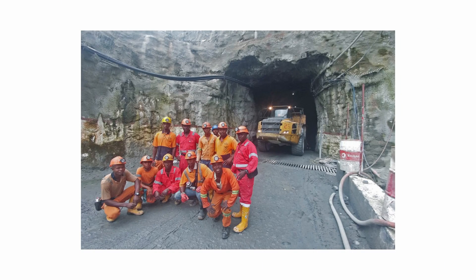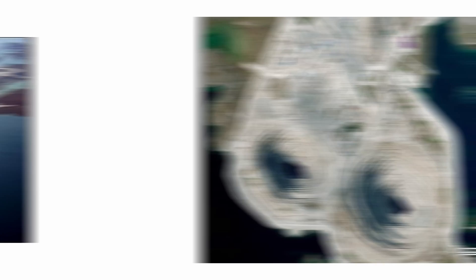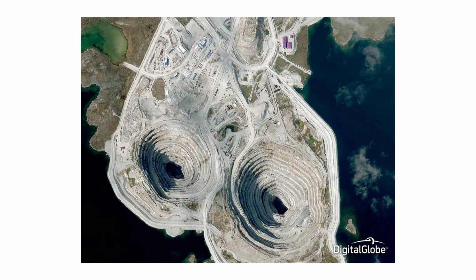This means that you can enjoy the same sparkle and fire as mined diamonds without any ethical concerns. Mined diamond extraction can lead to habitat destruction, water pollution, and carbon emissions. Compared to traditional diamond mining, the HPHT method significantly reduces the environmental impact associated with diamond production. Lab-grown diamonds require far fewer resources, have a much smaller carbon footprint, and will save you some money along the way.